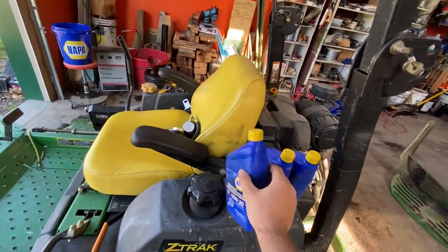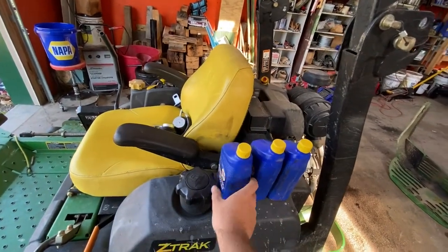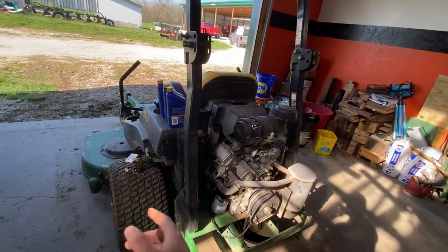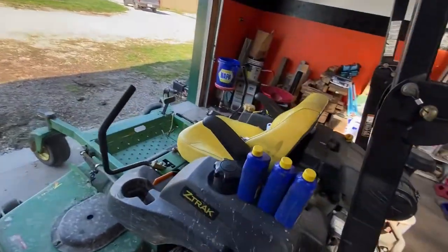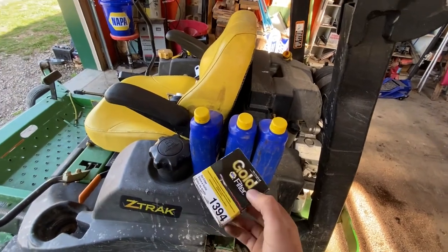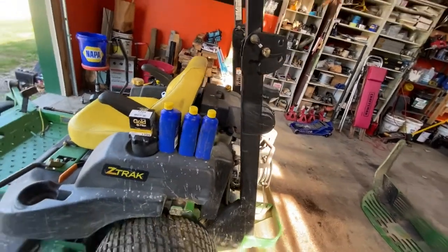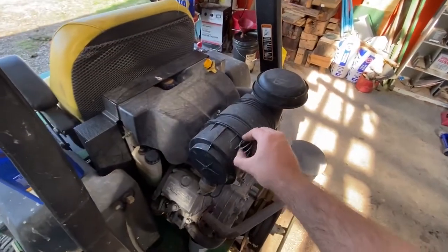We're in the central US, maybe a little north, so 5W-30 is the choice. John Deere has their own oils - you can use them too - but for an oil change, just save yourself the money and do it yourself with regular oil. I paid about 15 bucks for the oil and the filter was five to ten dollars, so together maybe 20 to 25 dollars max. The dealer would probably charge 40 or more - it's the same oil.